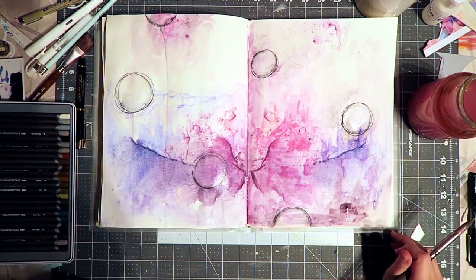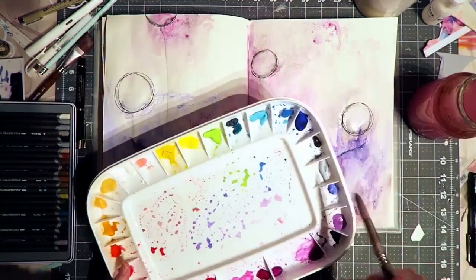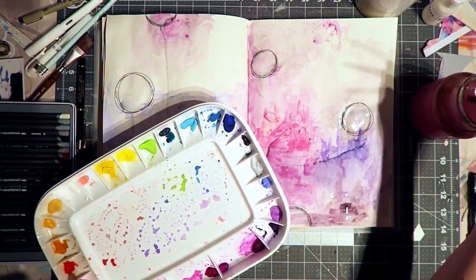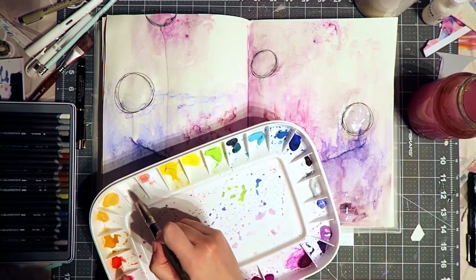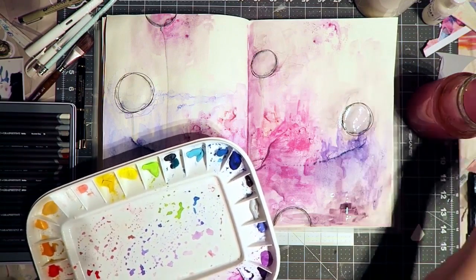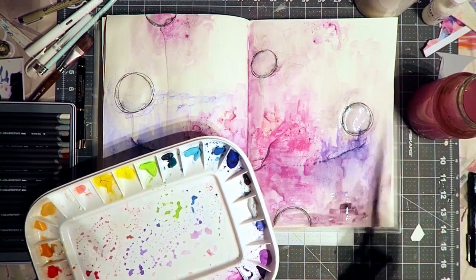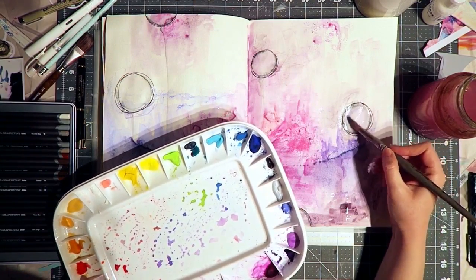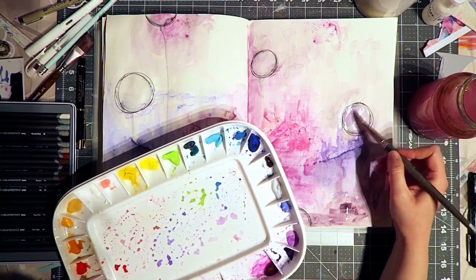And then there are some bluer areas. Now I just want to paint in these circles to set them a little bit apart from the rest of the page. I started with gray gouache but decided to switch to white.